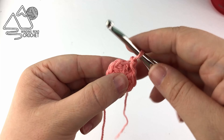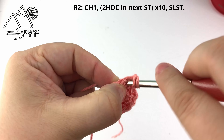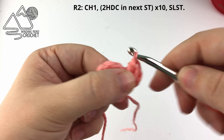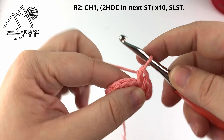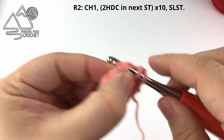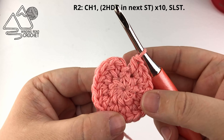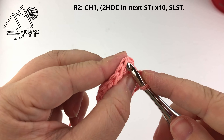For round two we are going to chain one and then work two half double crochet into every stitch around. Starting in the same stitch that we slip stitched to, work two half double crochet into that stitch, then two half double crochet into the next stitch, and continue repeating that all the way around. You'll have a total of 20 half double crochets when you are done. When you reach the end, skip the very last stitch — that's actually our slip stitch — and slip stitch to the very first half double crochet.